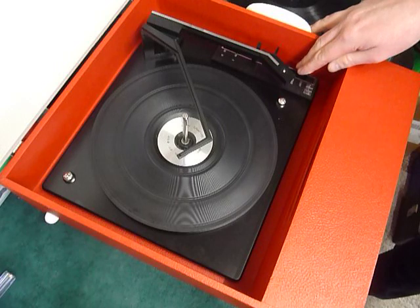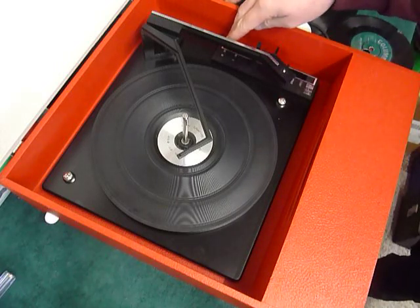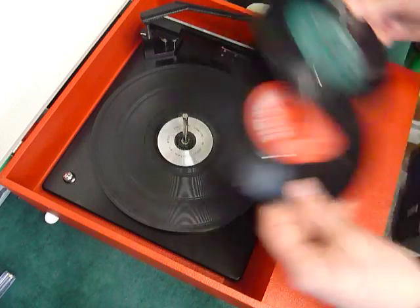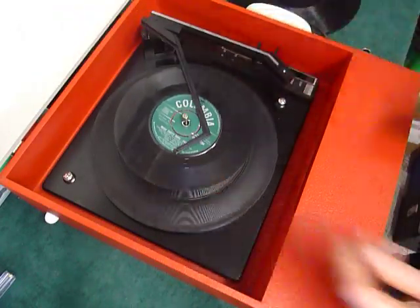On the deck you have the stop/start control here, and a select switch for 7-inch 45s or 12-inch 33s. You can stack between one and six records. I'll demonstrate with two just so you can see it play.